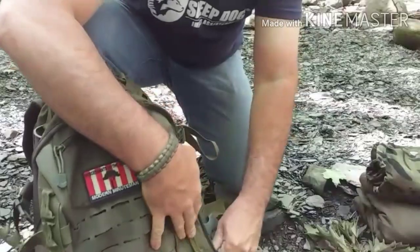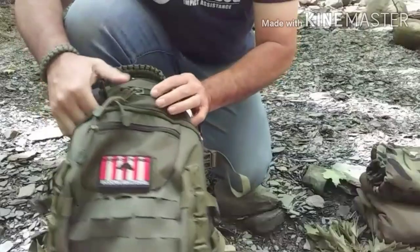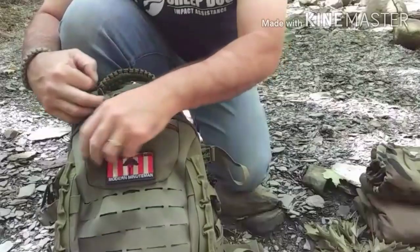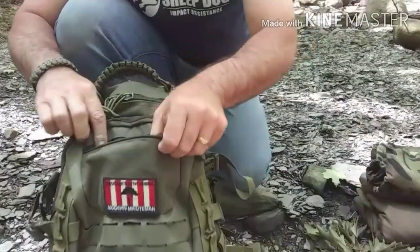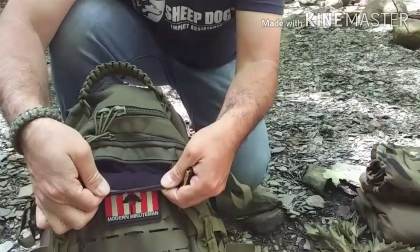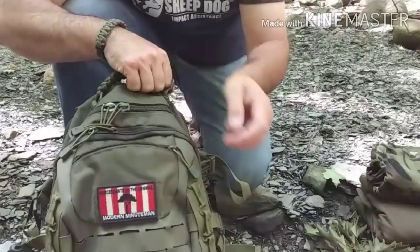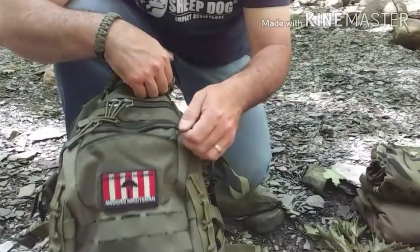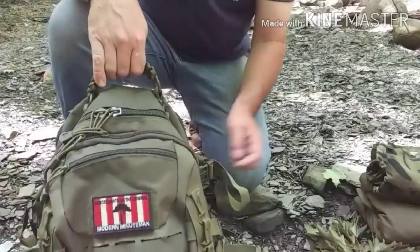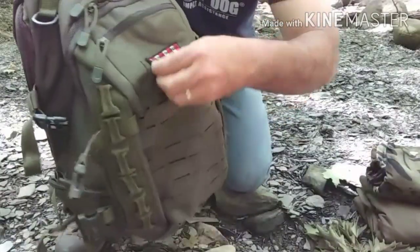The zippers throughout have been really nice, beefy, and durable — no issues with them yet. On the top of the pack you have a small stash pocket lined with a chamois cloth-style lining — great for sunglasses, headlamps, a monocular, or mini binoculars — anything that needs a little more protection. There is also a velcro patch on the outside for morale patches or identification patches.